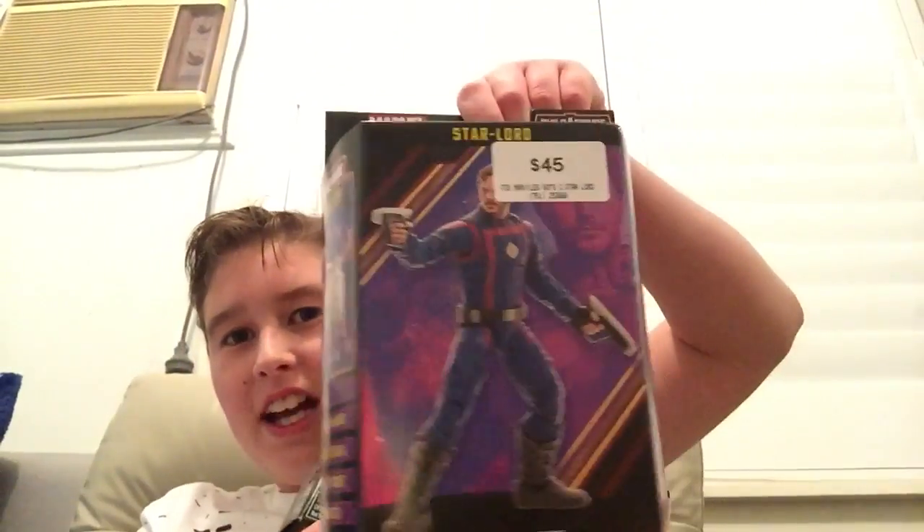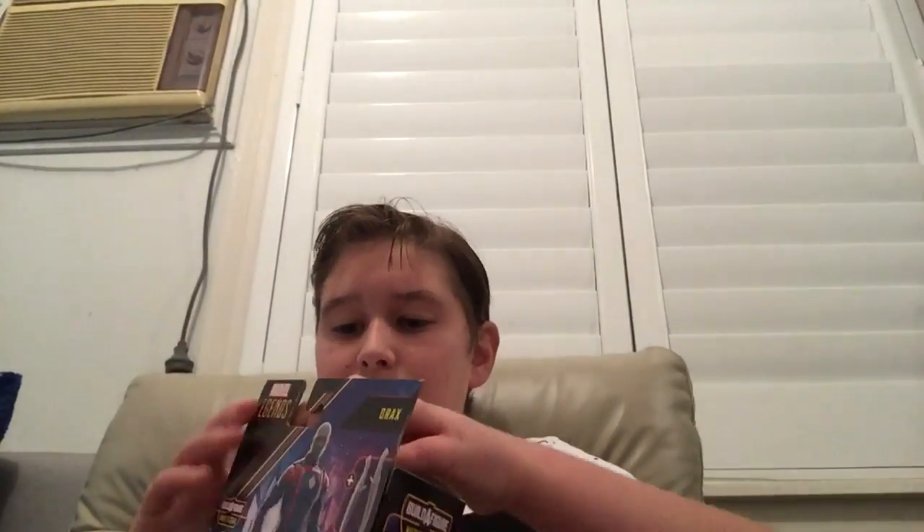Okay guys, so I was out and I managed to find two figures — Star-Lord from Guardians of the Galaxy number three and Drax from Guardians of the Galaxy number three. We're gonna do an unboxing. First we're gonna do Drax, so let's just go ahead and get started.